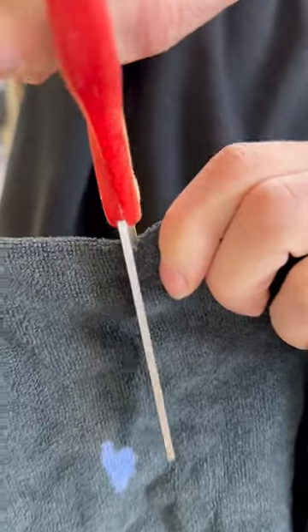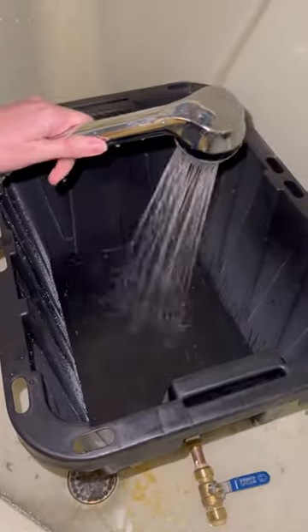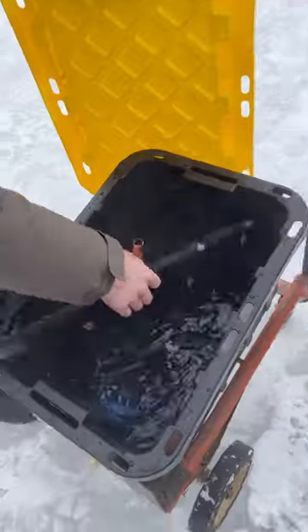We then cut a hole in an old towel, stuck the pipe through it, and then filled the tote with warm water. The tote fit perfectly on an old cart we had in the garage.